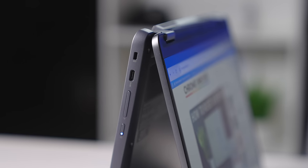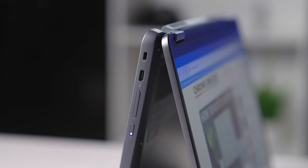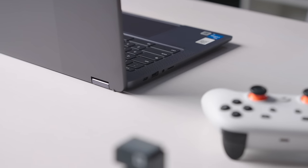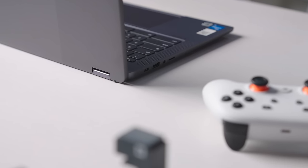Around the sides of the device, we also get a nice port selection, including two USB Type-C's, USB Type-A, a headphone/microphone jack, microSD card slot, and a Kensington lock. If I'm going to gripe a little bit though, I would love to see a full-size HDMI port here so that I wouldn't have to get out a dongle or a dock whenever I'm at the desk, but having USB Type-C on each side and a decent docking station does take care of that.